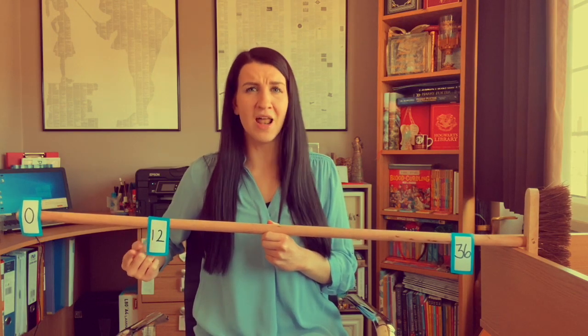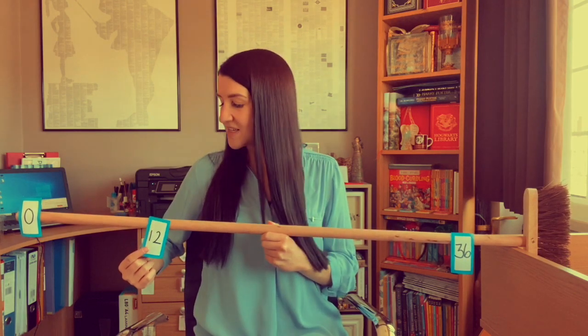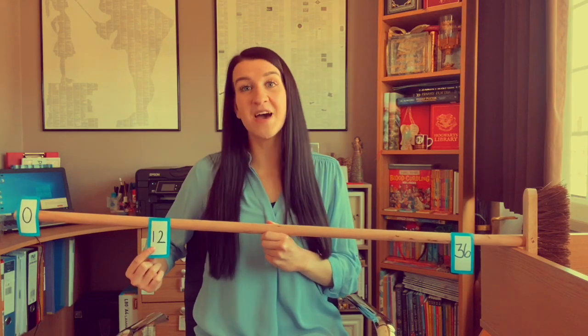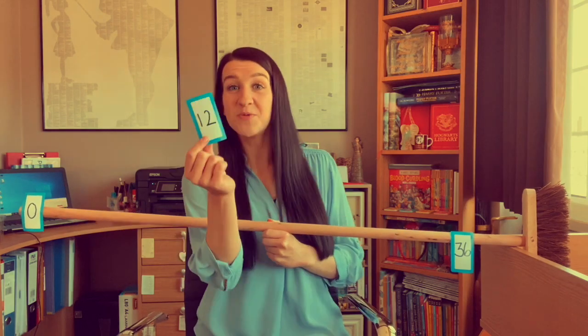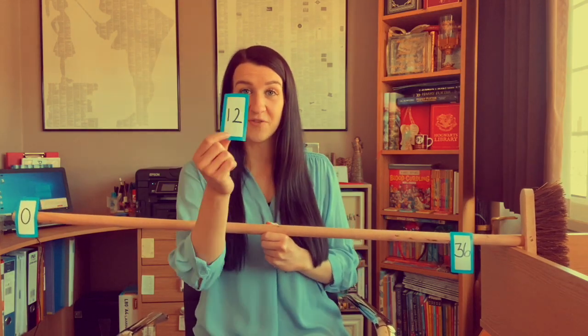Which one to choose next? This one — I like singing this one. I like singing three fours are 12, even with my out-of-tune pitch. Three fours are 12. Can you do that? Three fours are 12. It just helps me remember it. Let's keep that one in the bank.